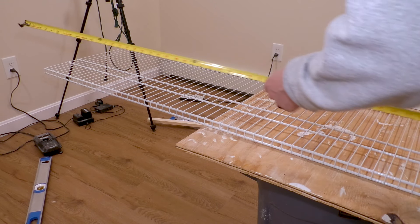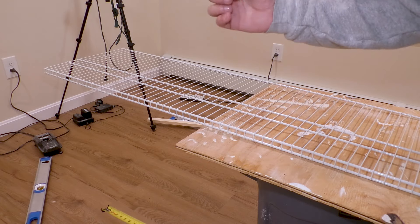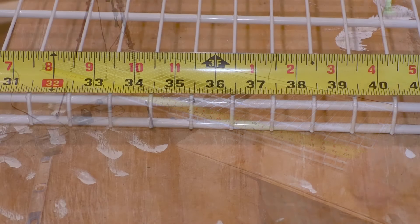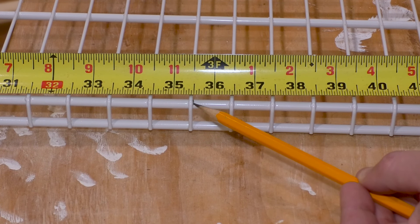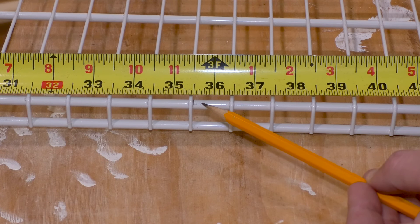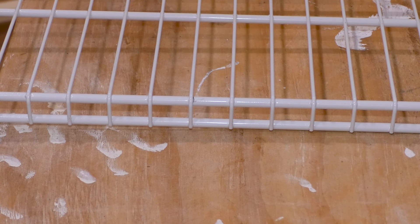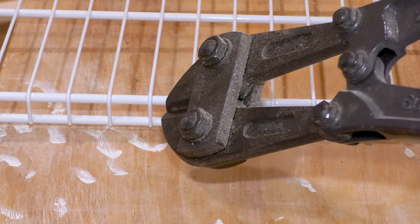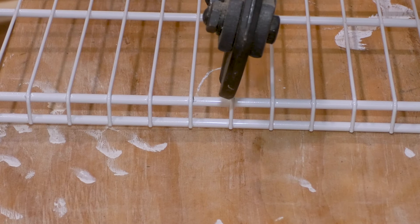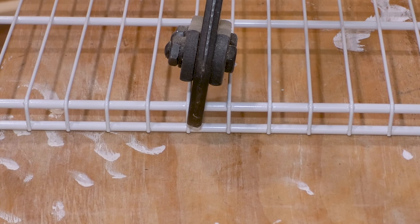The brackets that hold the shelves lock into the rails just like this. I got 16-inch brackets; you can also get 12-inch depending on how deep you want your shelves. Now we can cut the shelves to size. The closet is about 36 inches wide, so I'm going to subtract about a half inch so it stays away from the wall a bit and is easier to get in. Just make sure the back of the shelf is long enough to actually hook into the brackets — I'll show that in detail when I install it.